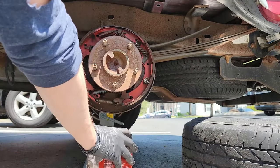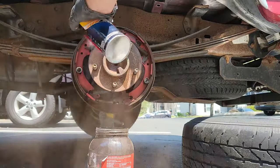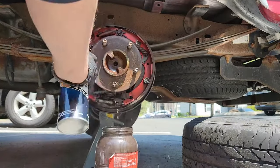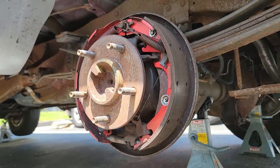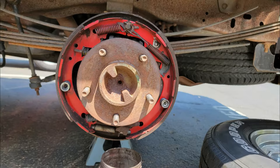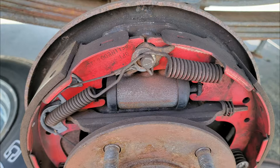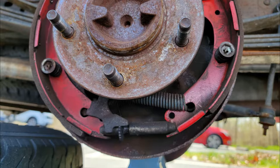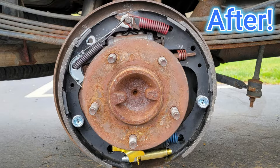Now let's clean things up a bit. Grab an old container and place it under the brake assembly, then start spraying everything down with brake clean. I like to spray more than I normally would since I'm replacing everything. Once that dries, you will start wondering how the heck am I going to remember where everything goes. That's actually the easy part — take your phone out and snap a couple pictures. You want one from the top, one from the bottom, and one from the front. This should give you all the angles you need to refer back to when installing the new hardware.